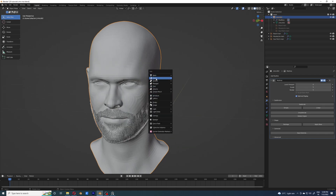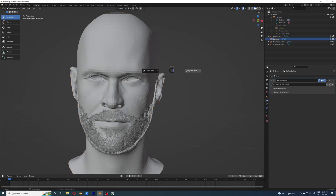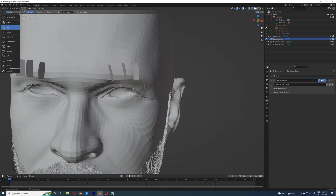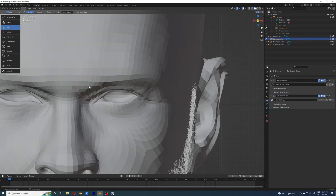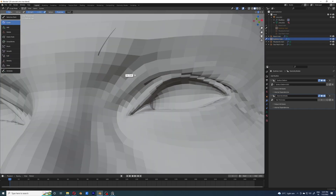We are at the third part where we are going to make the eyebrows. Let's get started — you already know the workflow. I'm just going to add the hair thickness node right now at the beginning so that I don't have to add it later, and the workflow is going to be the same.